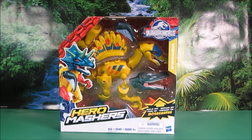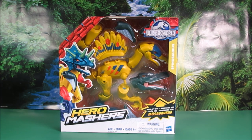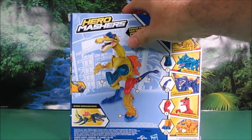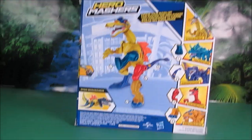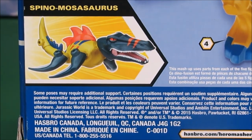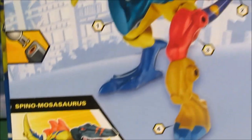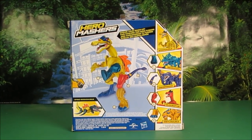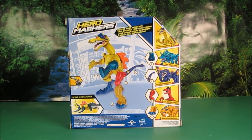So you could make a Spino-Mosasaurus! That sounds really cool. Let's take a look at the back. Here is the Spino-Mosasaurus. Let's zoom in a little bit. Look at him — he looks cool! This is going to be a lot of fun. It says on the box: evolve your mashup.